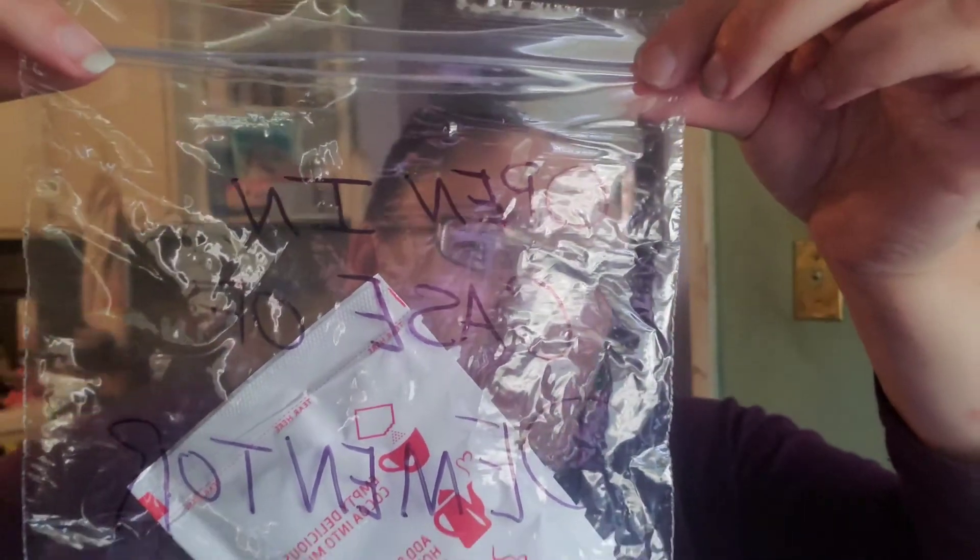Open in case of Dementor. Remember, if you are not a witch or wizard, all you will remember of this is that you are making hot chocolate. And you will forget everything else in 3, 2, 1. Bye bye bye.